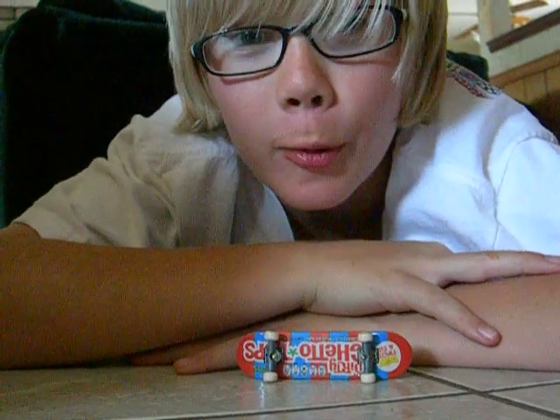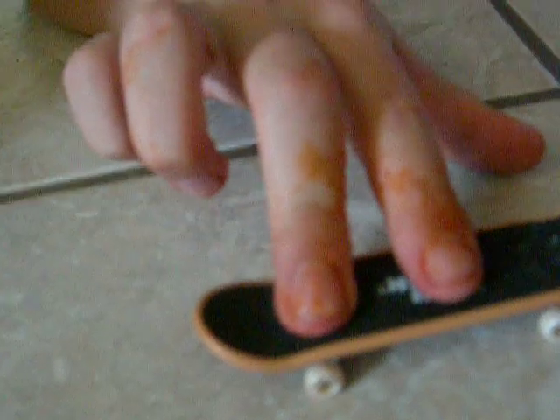Yo, I'm Casey. I'm going to show you how to heel flip on a tec-tec. You start by putting your index finger on the tec-tec sign, your middle finger on the back screws, and your ring finger on the tail.